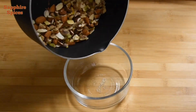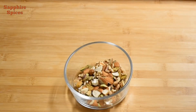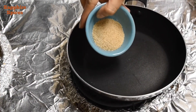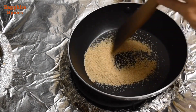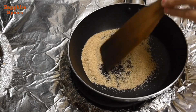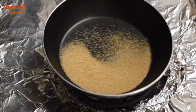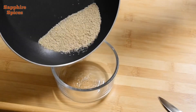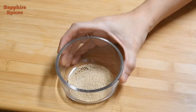Now transfer the roasted nuts into a bowl. Then dry roast poppy seeds on medium flame until they are aromatic. It takes a minute or less. After roasting, remove the poppy seeds into a bowl and keep aside.